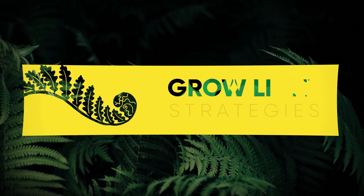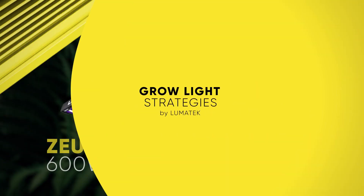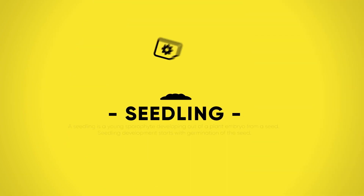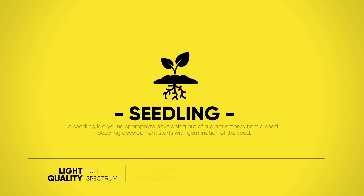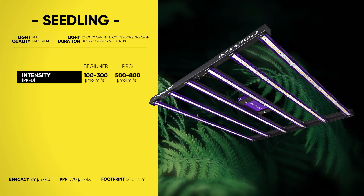Welcome to the Lumatek grow light strategies video series, created so you can make the most out of your Lumatek setup performance. Today's bright star is the higher specification Lumatek SU 600 watt Pro 2.9. From plant embryo to the joy of germination, this is where our exciting journey begins — starting with the seedling stage.